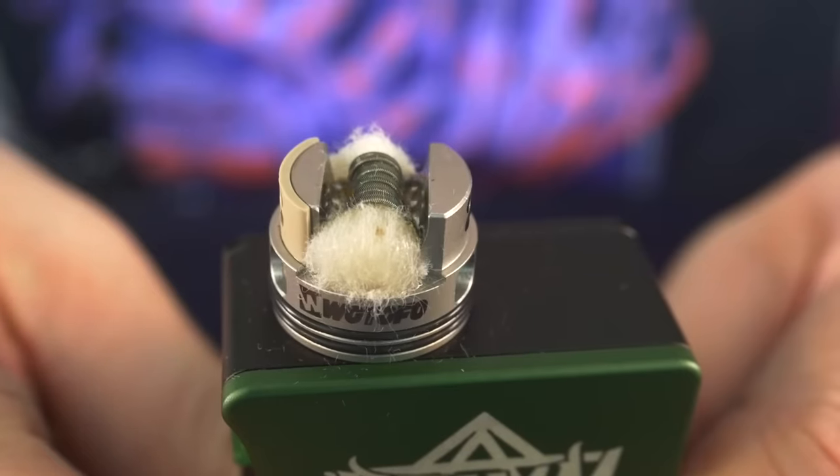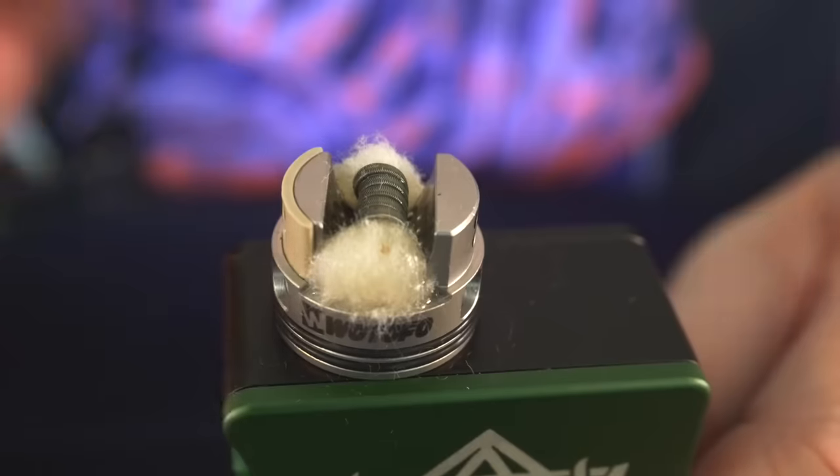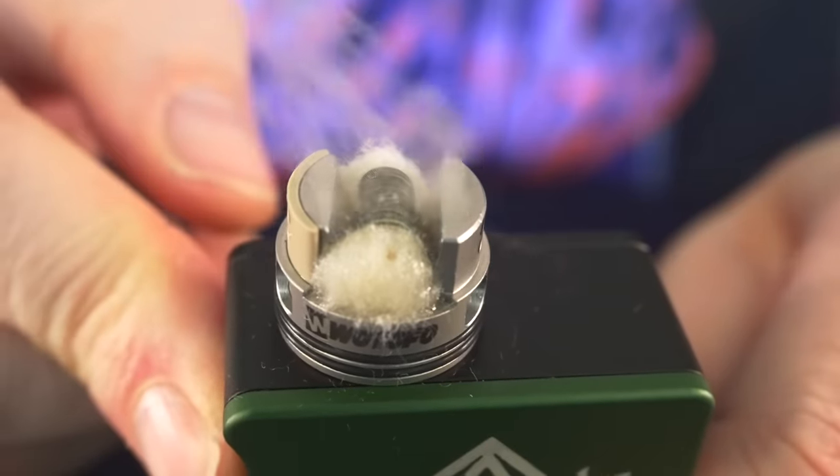Give it one last squonk — boom. This is a joy to squonk. It's very reassuring knowing that even though that juice is completely covering your airflow holes, it's just not going to leak out. And now when I press the button, we get the vapors.